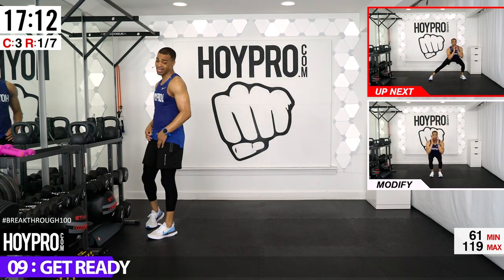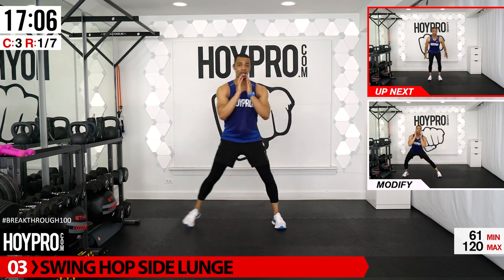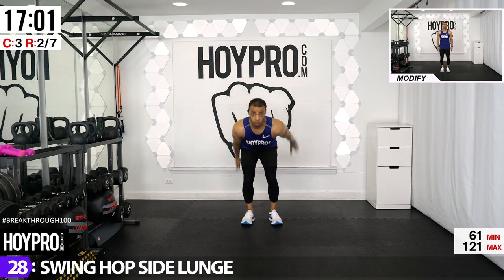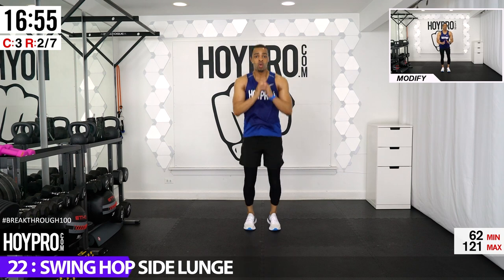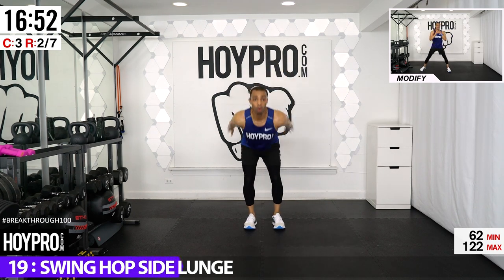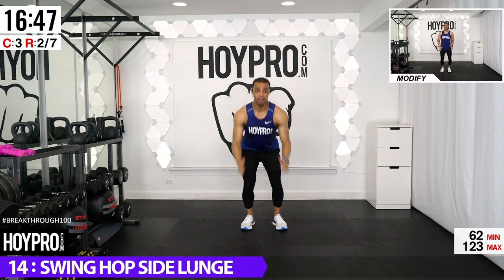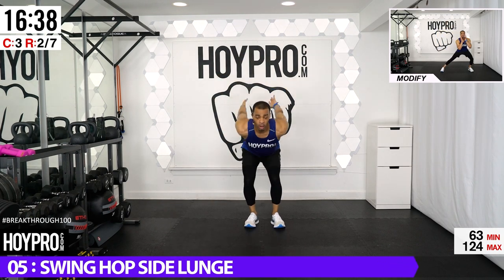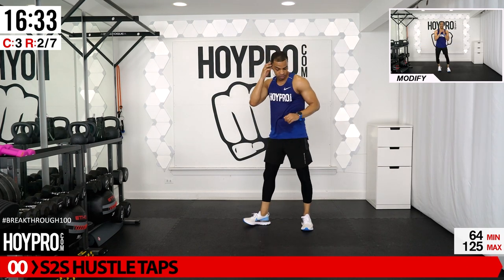Keep that energy going. From here we have swing, hop, side lunge. Come down, swing forward, back, then lunge to the side. You'll see modifications up above. Swing forward, soft on those knees, lunge. Going slower but you're still going to feel that cardio — building strength in the legs at the same time. Last one.